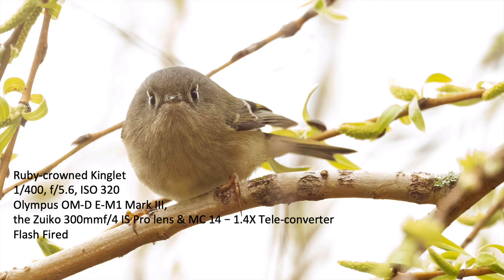Here's a picture of a ruby-crowned kinglet. I was underneath a willow tree, on the inside — very dark — with the bird flittering around eating and moving pretty rapidly. I got a few shots with the flash, and the flash really brightened up the bird. It was so bright in the background that without flash we would have just had a silhouette, so the fill flash really pulled out the details and color of this bird.